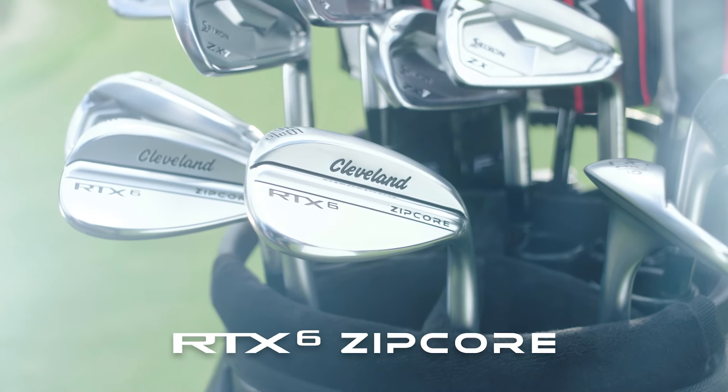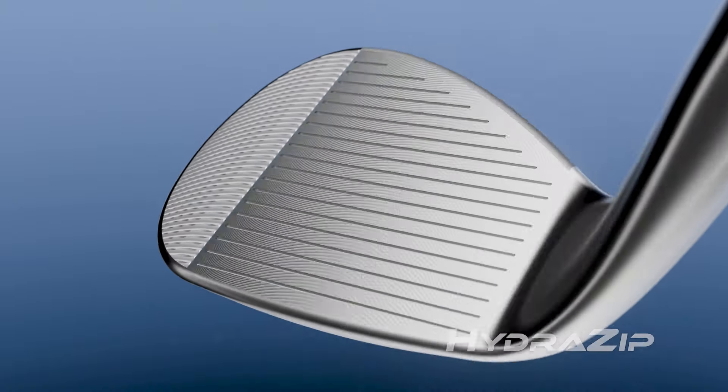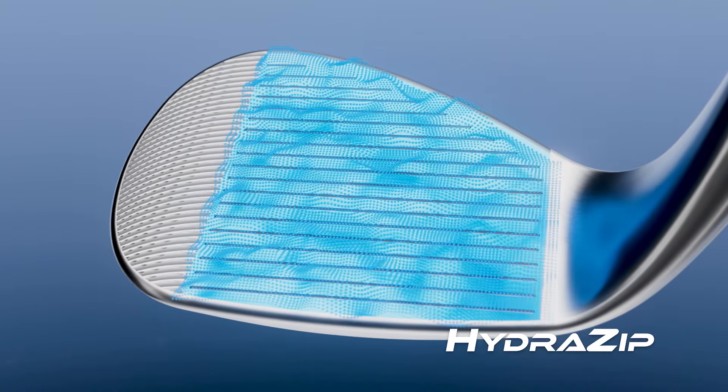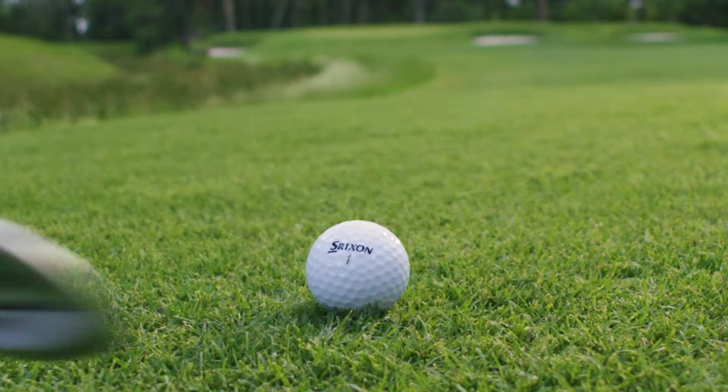Meet the new RTX 6 Zipcor wedges. Now with Hydrazip. What's Hydrazip? So glad you asked. It's a variable face blast that delivers maximum spin performance in the wet or the dry.